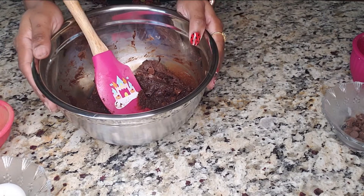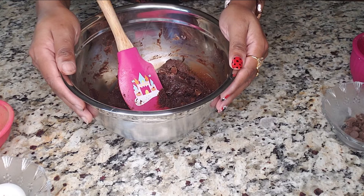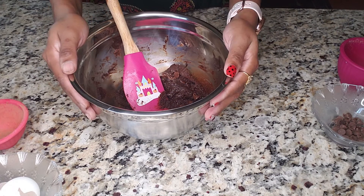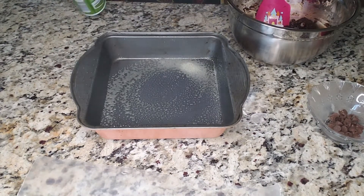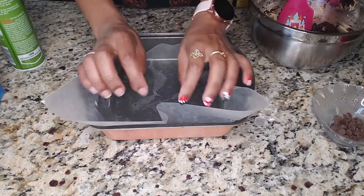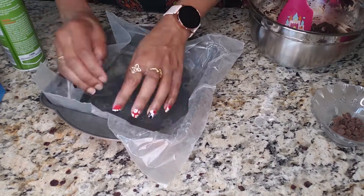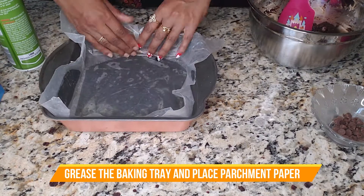Now we have to put this in the baking tray and bake these brownies at 390 degrees.